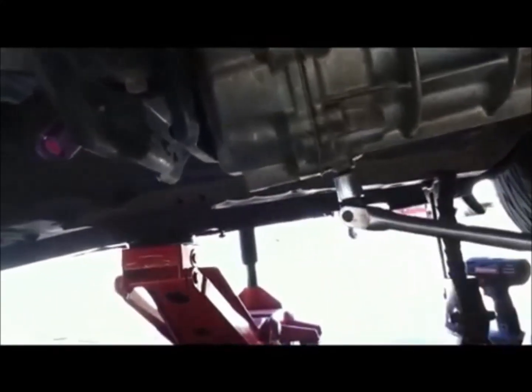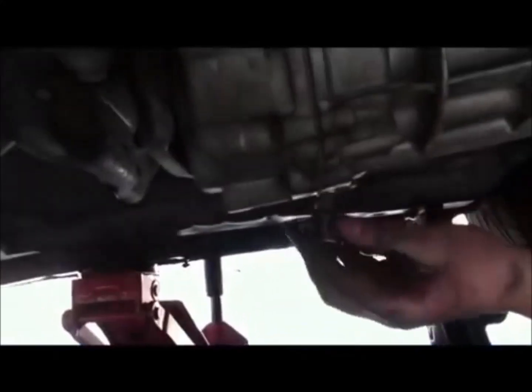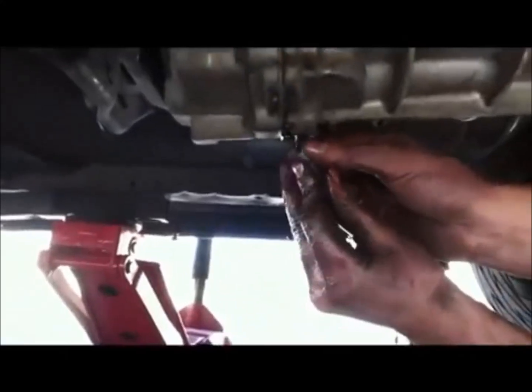This is the drain plug on the transmission. Once it gets moving, I like to switch to a smaller extension or just do it by hand to keep the mess down. We're going to drain the transmission fluid. Once most of the fluid is out, put the plug back in.